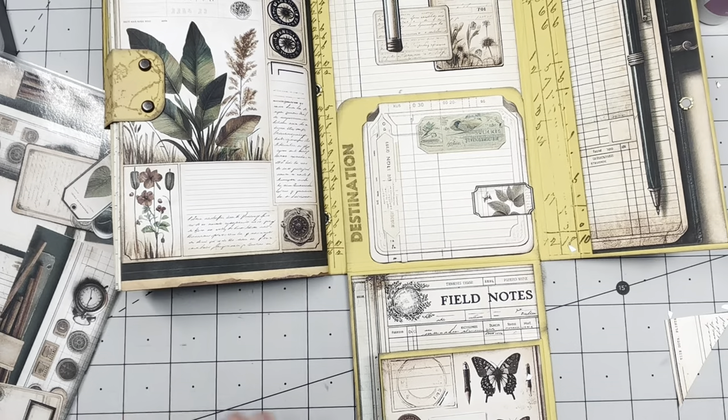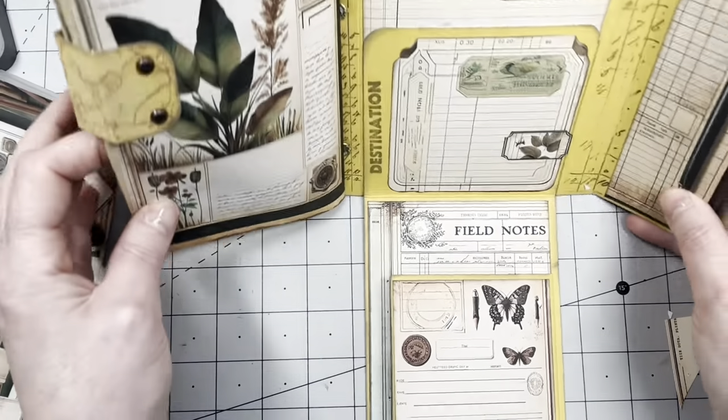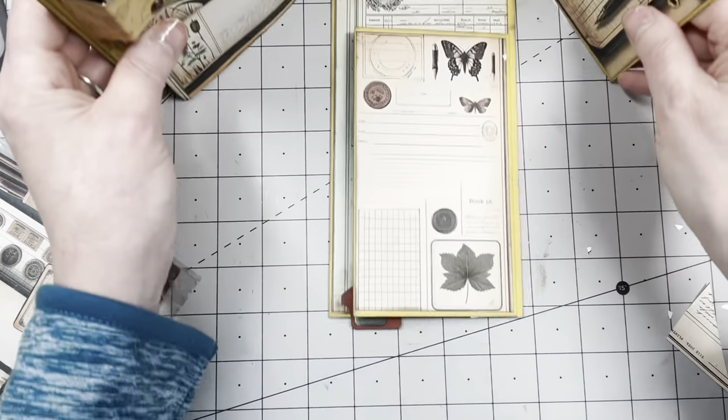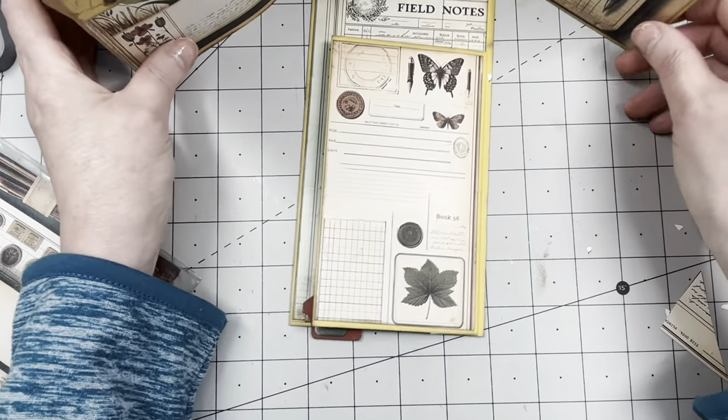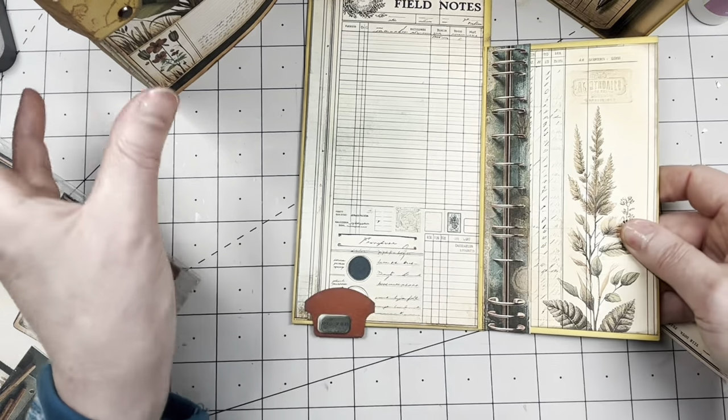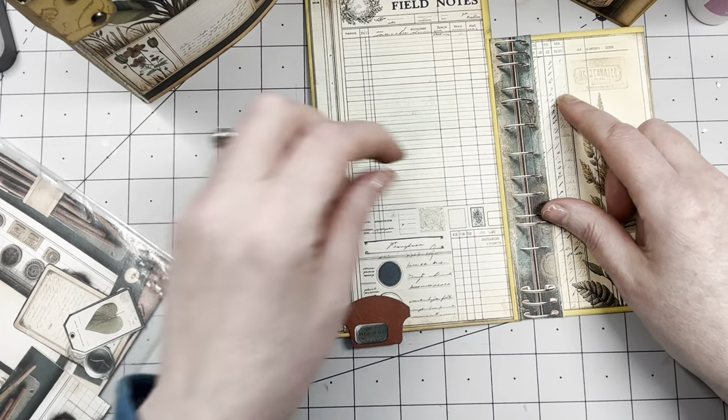Does this need something here? Probably stamping. Oh, you can put it like so — that's cool! Yes, lots of shadows now. I want to do a little bit here, something here, and add a side-loading pocket here.